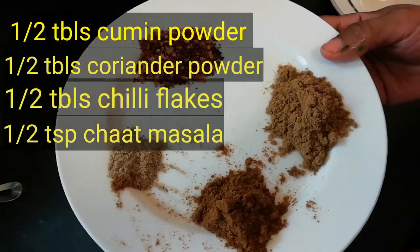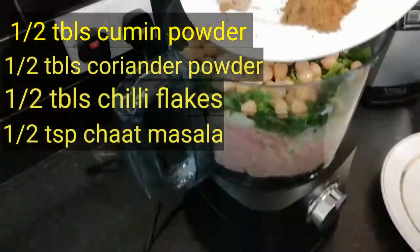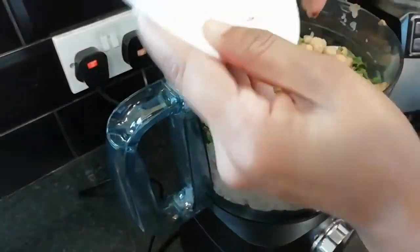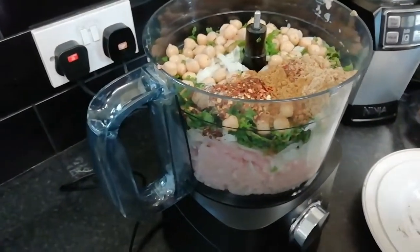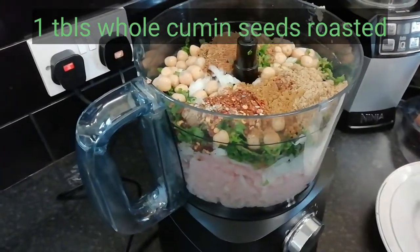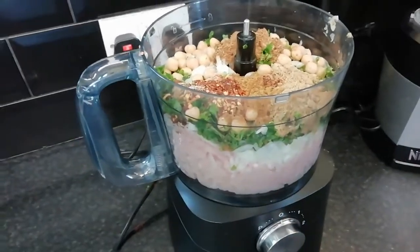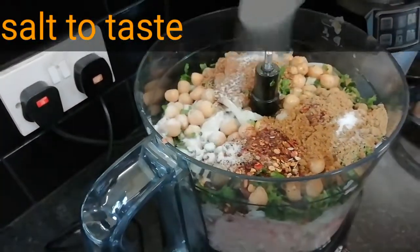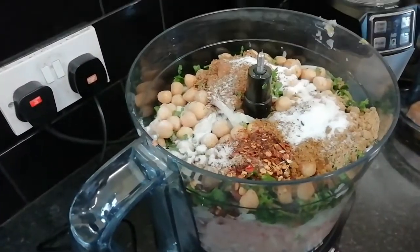I will add some garlic to the ketchup. 1-2 tablespoons of chili flakes, I will roast 1 teaspoon of chili flakes and add 2 tablespoons of chili flakes. I will be able to test the taste.